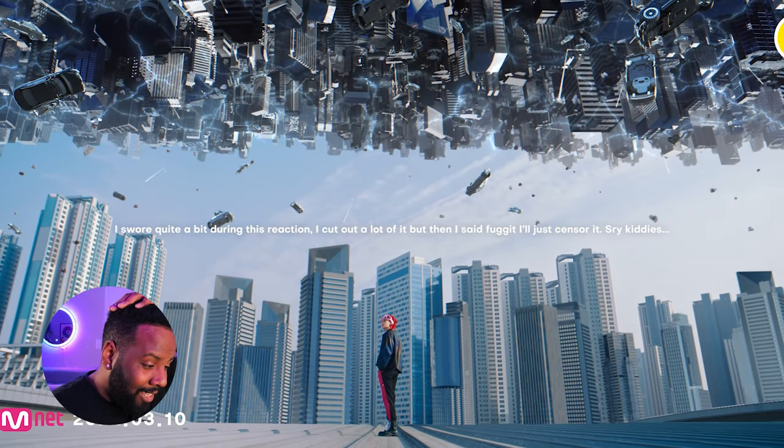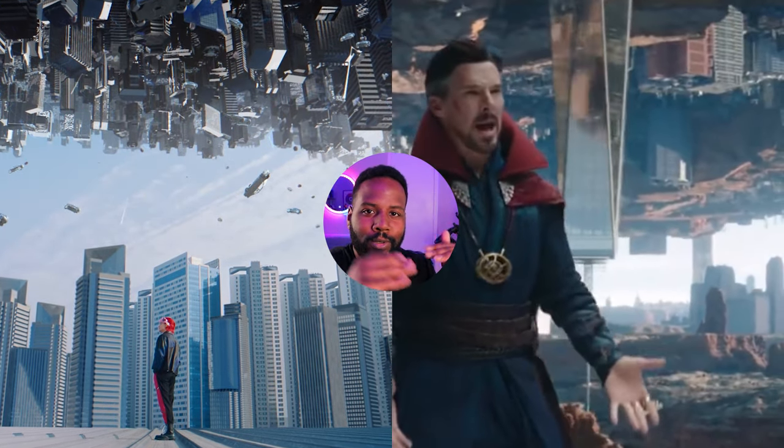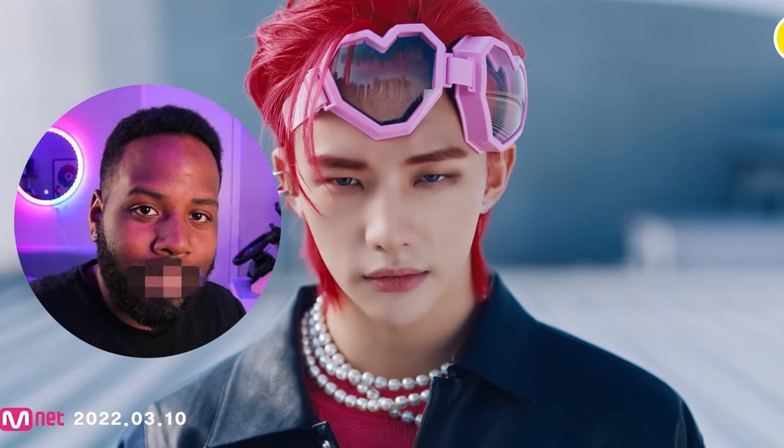Alright, we're just hopping right into it. We gotta hit play. Yo, holy s***. You guys see this intro shot? This thing looks like Spider-Man versus Doctor Strange. We got the mirror world going on. We got this red and blue color scheme. Already, we're in for a treat.